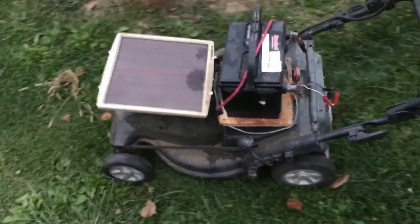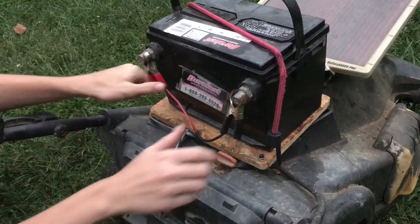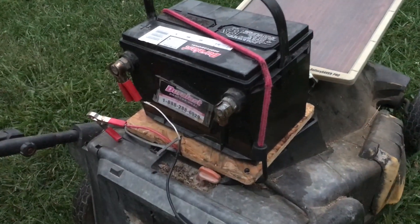Let's go ahead and cut some grass. Once you're done cutting, just go ahead and switch out the alligator clips from the battery back to the solar panel and just let it sit in the yard and soak up the sun.